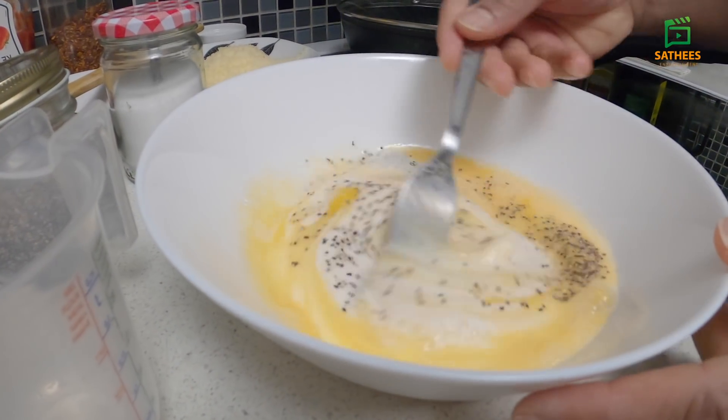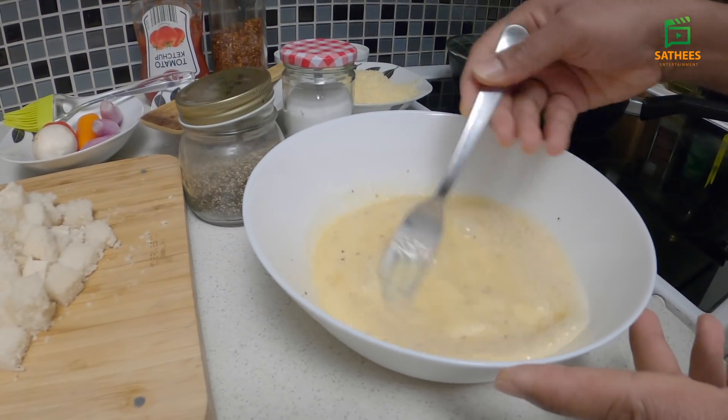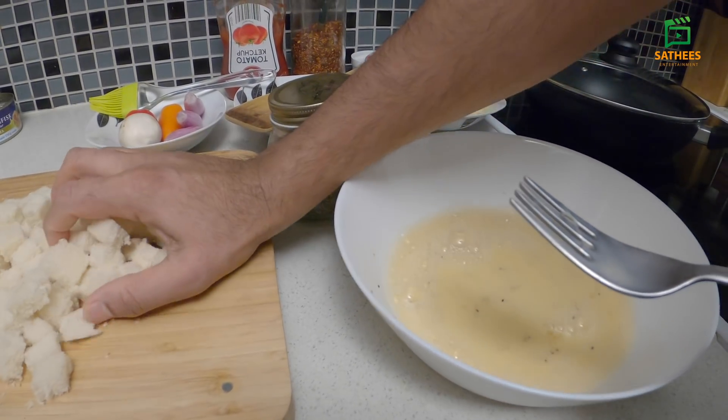We will use the egg to add the egg. Now we can add the egg in our distribution. We will add the egg into the egg.